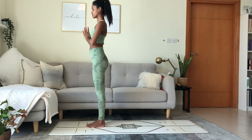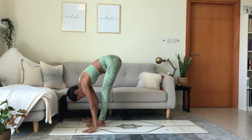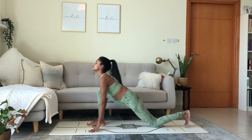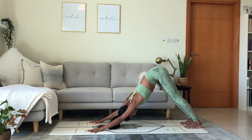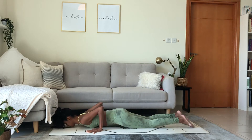Left side. Inhale, raise the arms up. Exhale, fold. Hinge at the hips to bring the chest to thigh. Left foot back. Lunge. Lower the knee. Lift the chest. Exhale, reach back into downward facing dog. Hips drive back. Shift forward to plank position. Falakasana. Lower the knees, chest, hips to the mat.